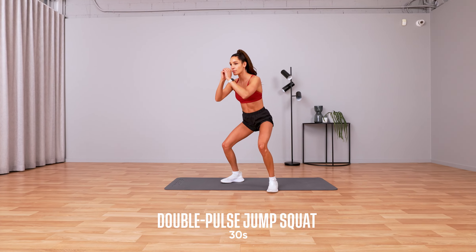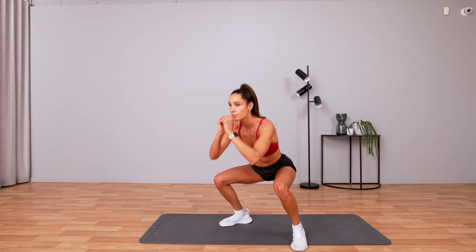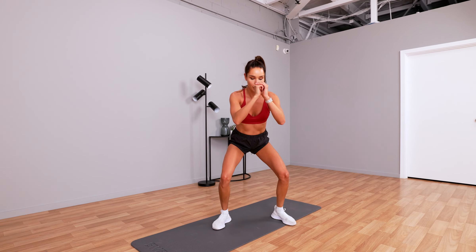30 seconds. This is two minutes. High intensity — push it out. It's only 30 seconds. Double pulse sumo squat: get those knees out and jump up as high as you can. Push it out.